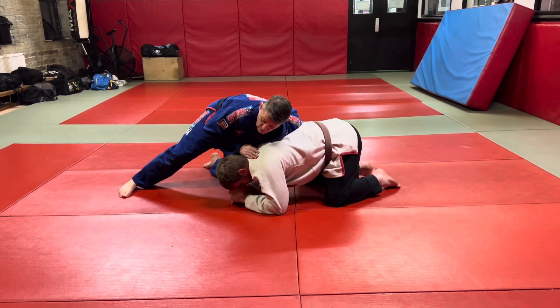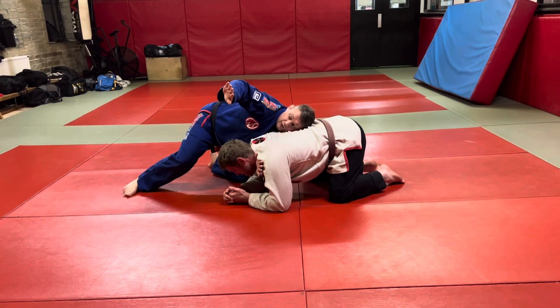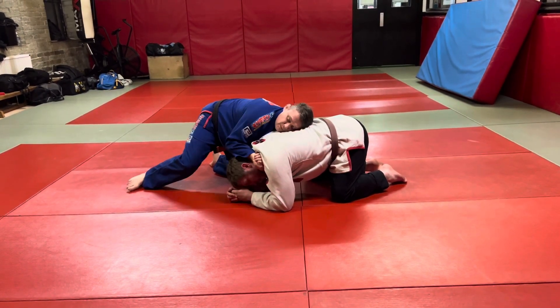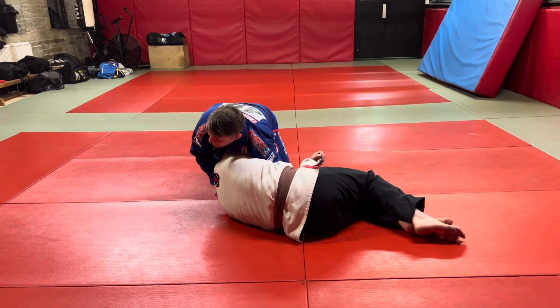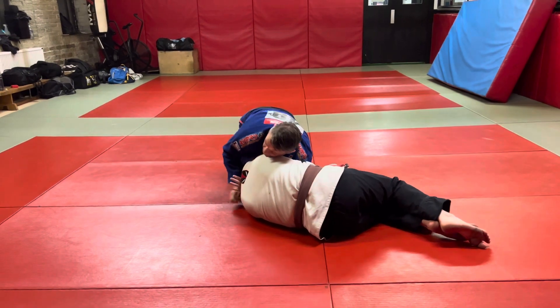I'm going to shoot this arm all the way through so the thumb comes up towards the side of the ear. From this position, we're going to do something slightly different — we're going to go here, and then I'm going to pinch my elbows together. From here, this is where I then pull my elbow up to start going into the same entry we were looking at on Tuesday for the Garst position.